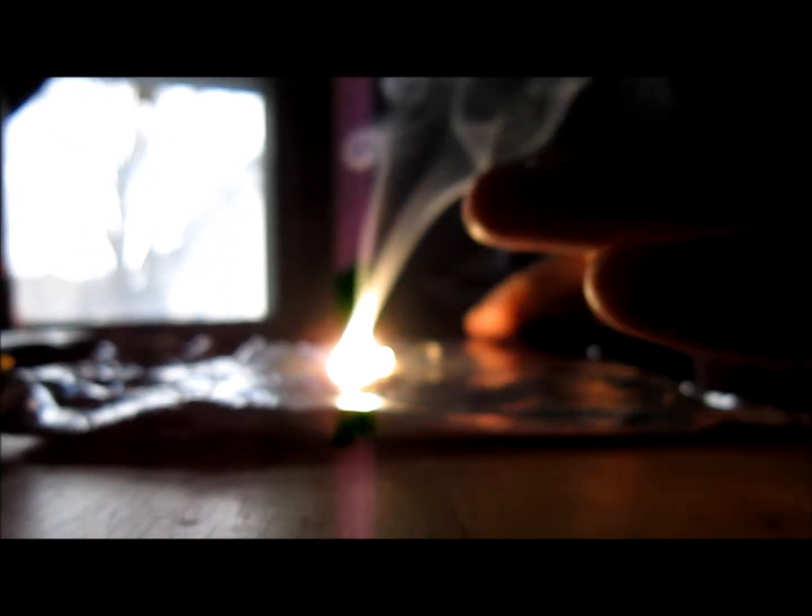It burns very, very bright and hot. My friggin' smoke alarm is going to go off probably. That's it. My next video will be the magnesium strip in thermite. Good day. Thank you.